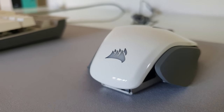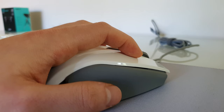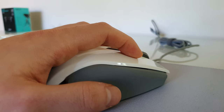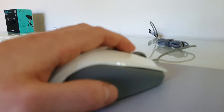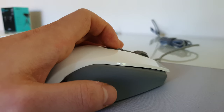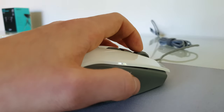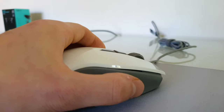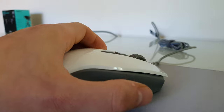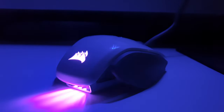I'm just going to do a quick sound test for you now so you can get an idea of how loud it would be. Okay so that was the sound test — I really think it's quite a subtle mouse, which is desirable.